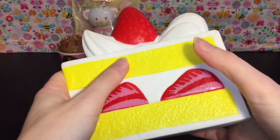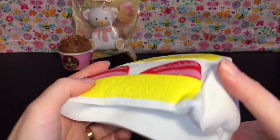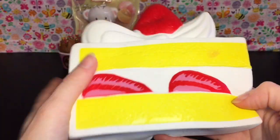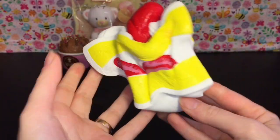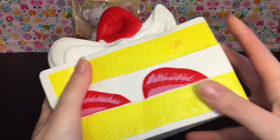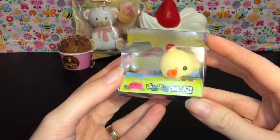So pretty though. So soft — your fingers just sink right into it. It has a little discoloration patch right there. Wow, this is awesome. So squishy — loving the Kibru squishies!